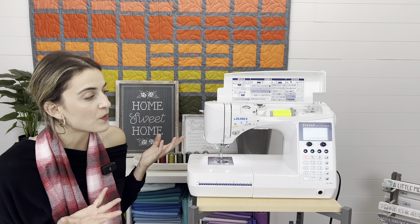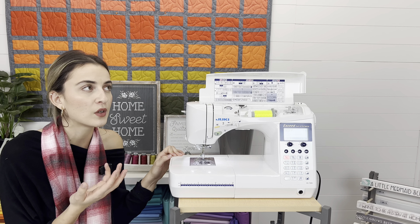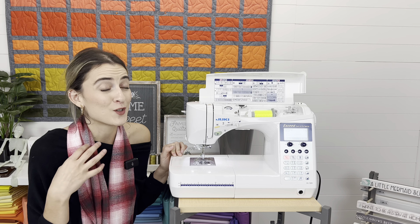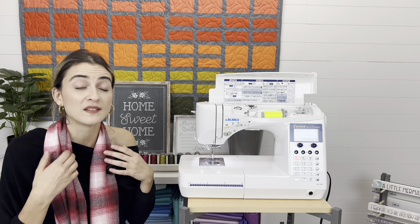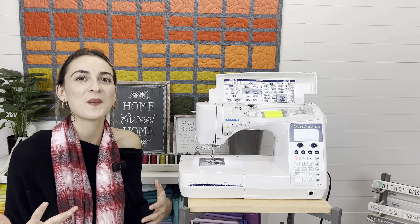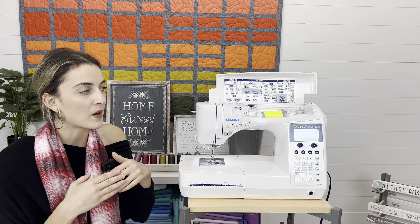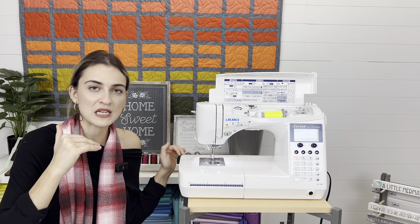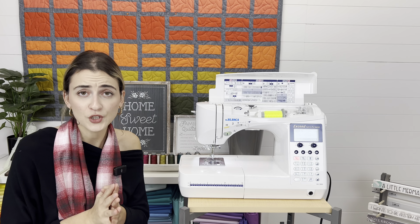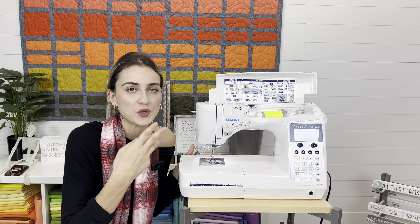This is your standardized machine. It's also great if you're looking to upgrade from a starter machine and it's time to level up into something more serious. It's a great price point — the F600 is right around a thousand dollars, and the other machines in the series are under that. Stay tuned for the video where we talk about the differences within the F series — the 600, 400, and 300.